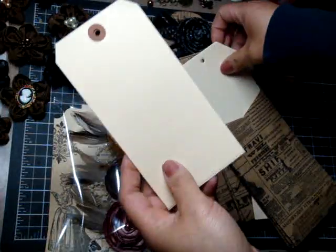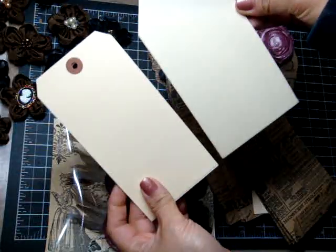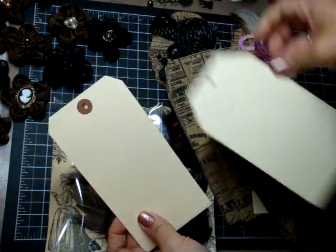Here's the Tim Holtz number eight tag, and here's the tag that you'll be getting — it fits perfectly in the envelope.